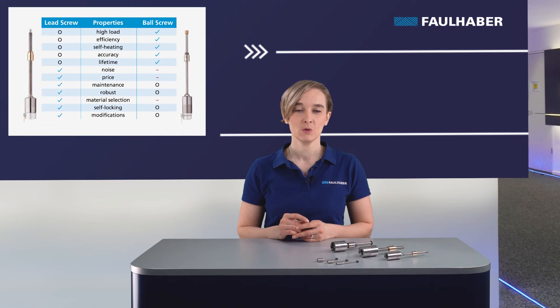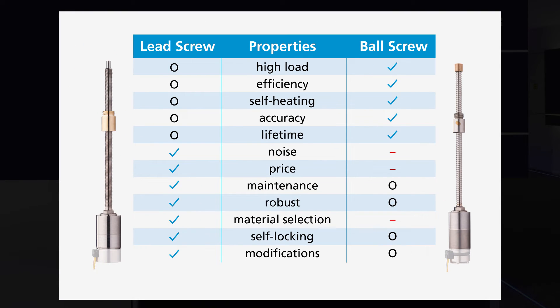This results in very high efficiency. Thanks to rolling friction compared to sliding friction, ball screws have better efficiency, less self-heating, best accuracy, and highest reliability and long service life. The balls transfer the load better, which leads to higher load capabilities. As the lead screw has fewer moving parts, it is quieter, more cost-effective, needs only low maintenance, and has better resistance to difficult ambient conditions.